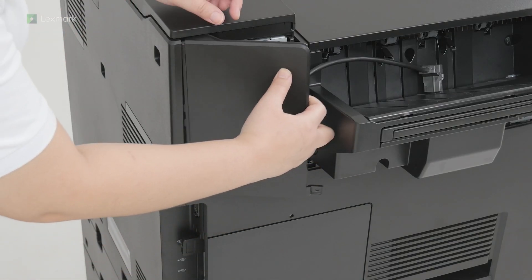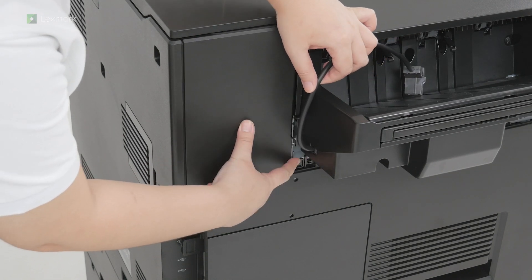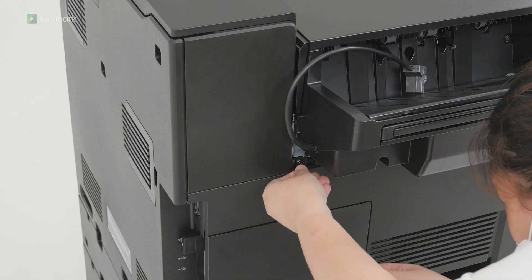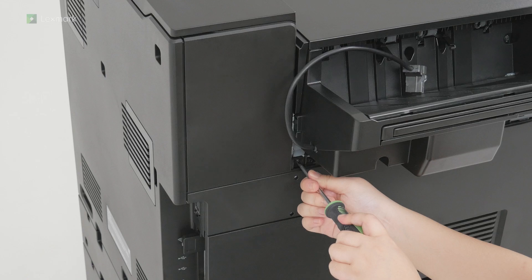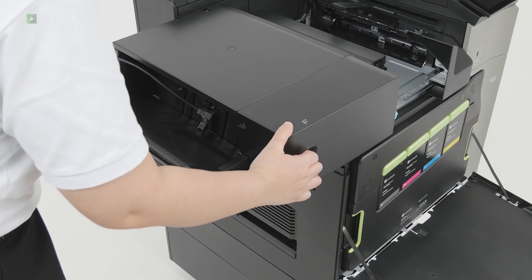Attach the left rear cover. Slide the staple finisher out, and then attach the left upper trim cover.